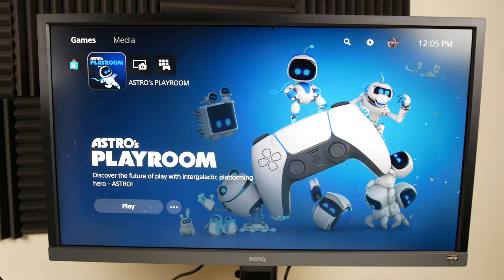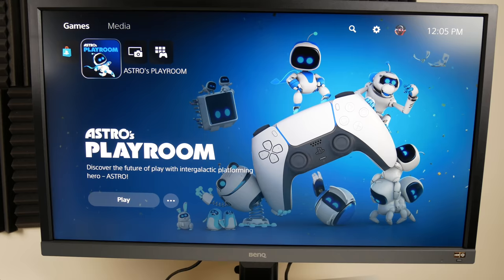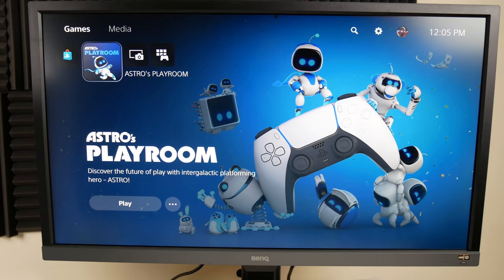It's a pretty slick looking console. I bought Spider-Man: Miles Morales to play on day one. I also heard Astro's Playroom is really fun and it's free. I'm pretty excited to sign in and start playing some games. Thanks for watching guys — hope you enjoyed this video and hope you can get a PS5 or Xbox Series X, whatever you prefer. Let me know in the comments which console you got, what you think, and make sure to like and subscribe. Have a great day!